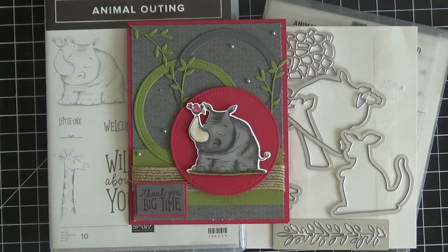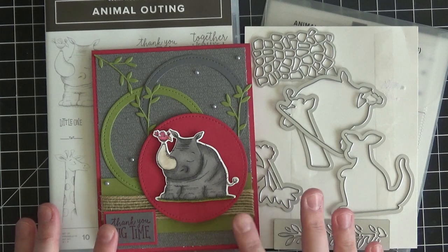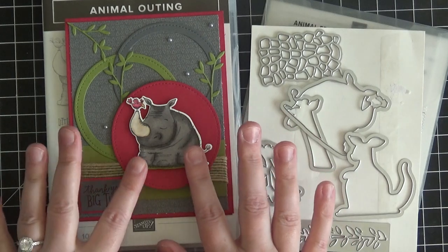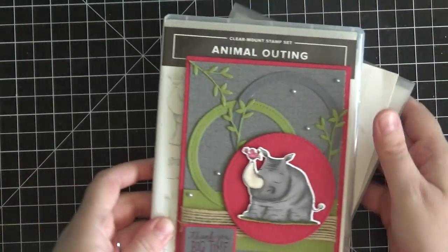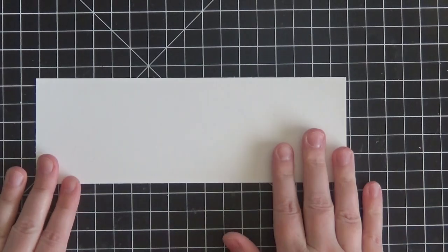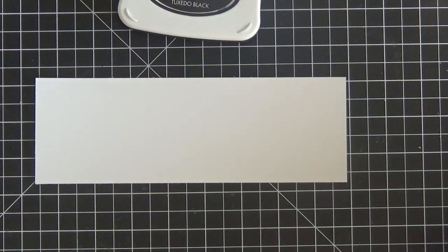For today's card you will need the Animal Outing Bundle, and our colors are Old Olive, Basic Gray, and Lovely Lipstick — a really great color combination. The very first thing we want to do is get our little rhinoceros stamped. You'll just need a piece of Whisper White cardstock. I prefer to use the Thick Whisper White cardstock when coloring with the blends — I feel I just get better blending with that.